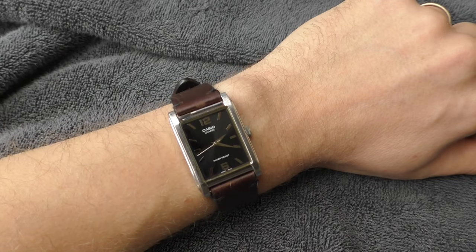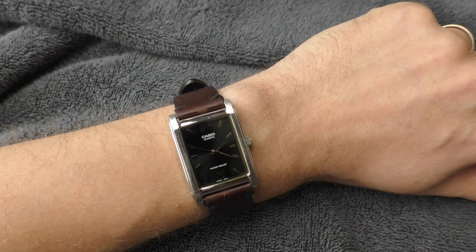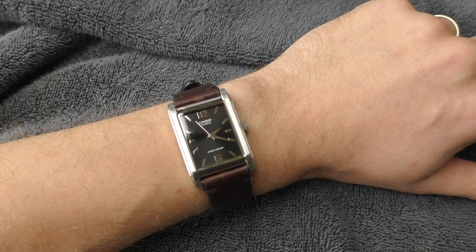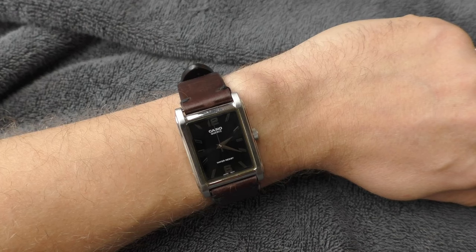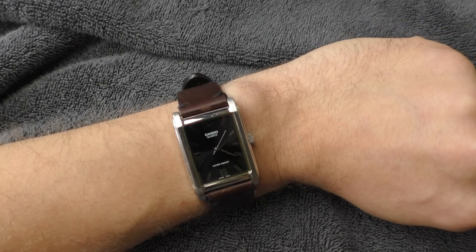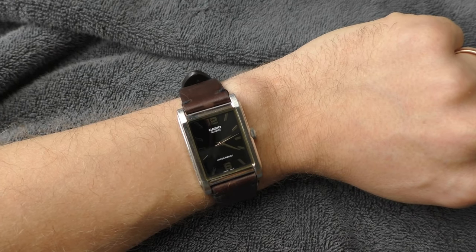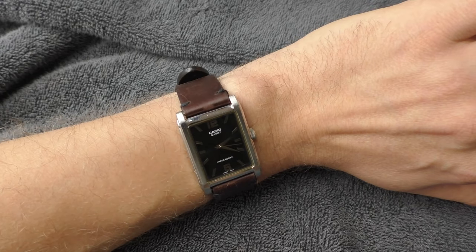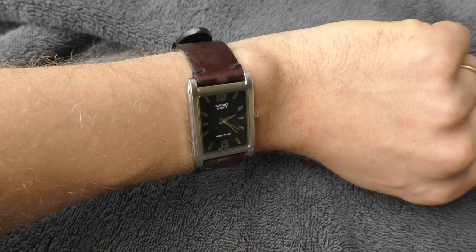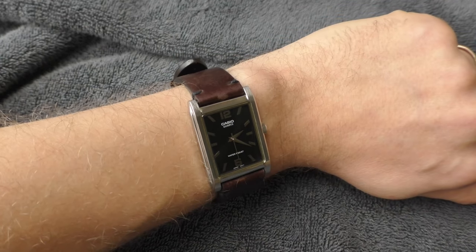Speaking about the design of this watch, there are only two things that I don't like, and both are about the text on the dial. This is a dress watch after all — do you really need 'quartz' and 'water resistant' on the dial? Wouldn't it look better if it was cleaner, simpler? Also, the white text really pokes your eyes — white text on a dressy black dial is too much, too bold. I wish the text were dark gray or something. White text cheapens the look a little bit — on a sporty watch, fine, but on a dress watch, it's a big no for me.